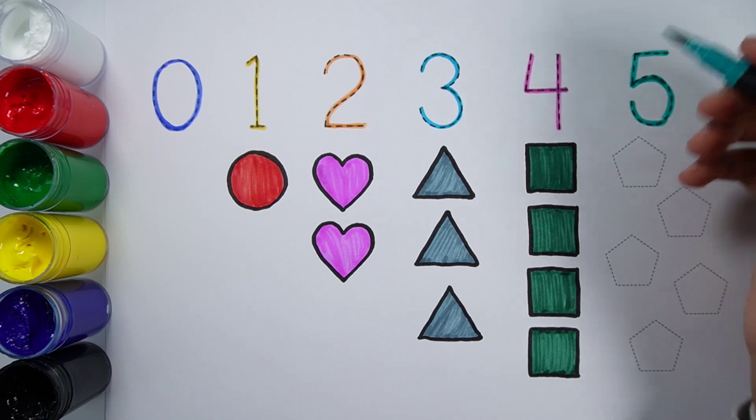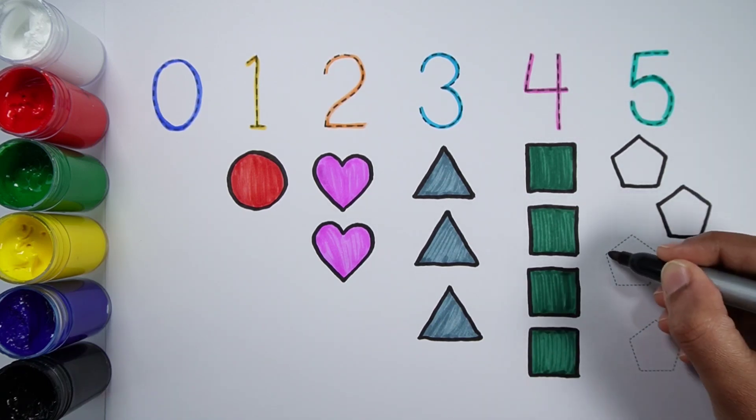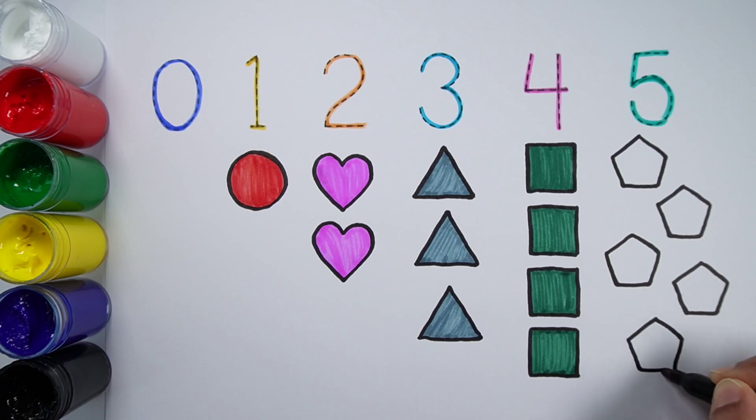One, two, three, four, five. Five pentagons.